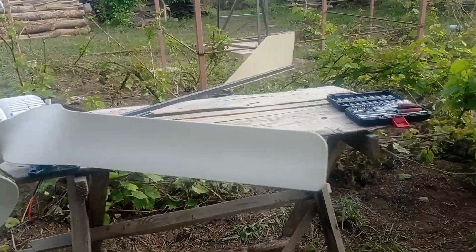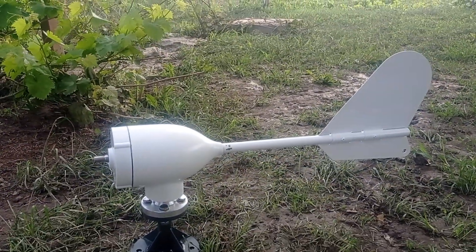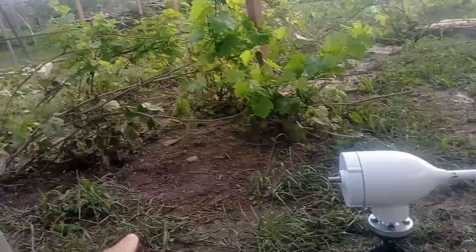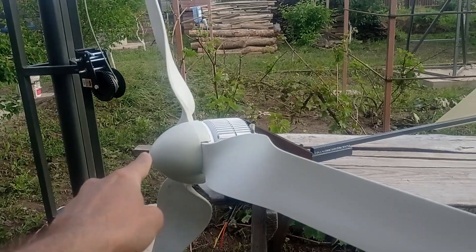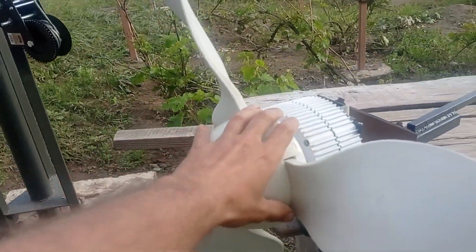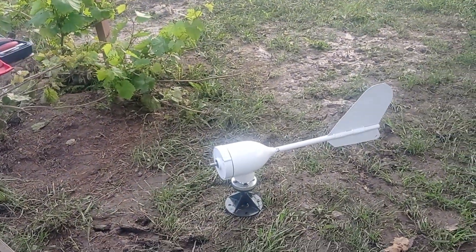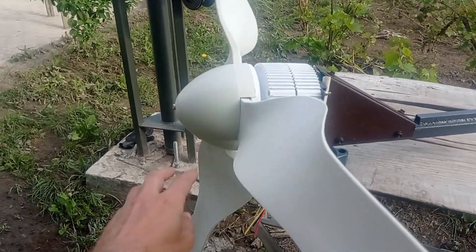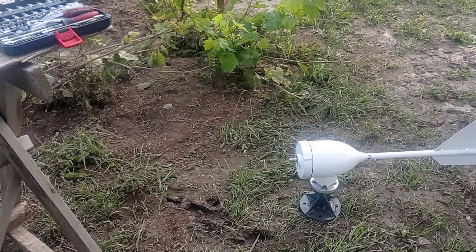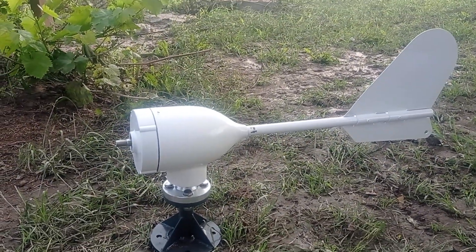For $200 you can also just go and get yourself an M3 wind turbine for the same $200 plus or minus. This is the wheel and hub I took off an M3. Both will have exactly the same wind wheel — the hub, cone, connections, joints, and blades — all in one piece.